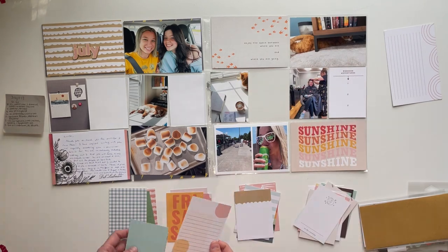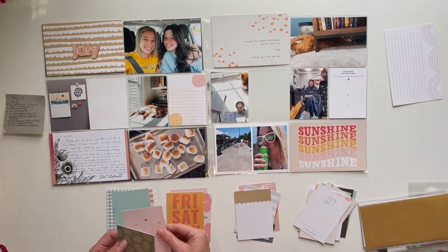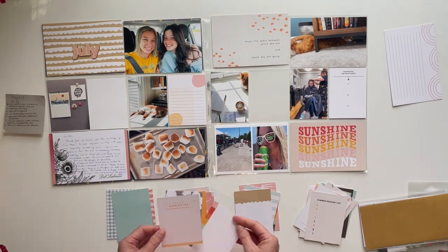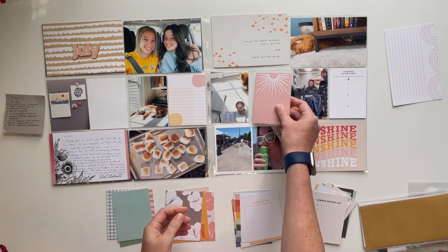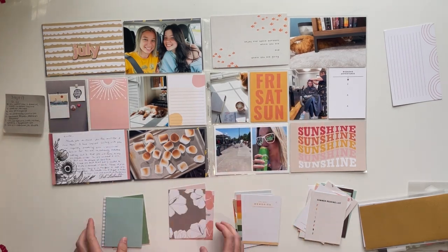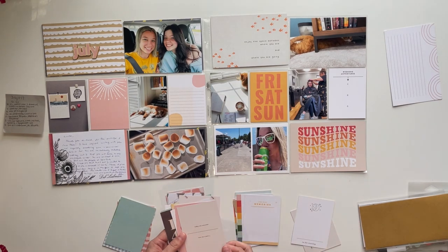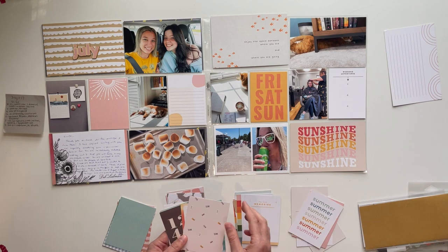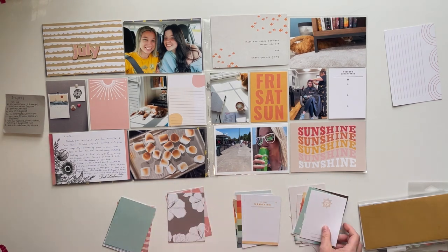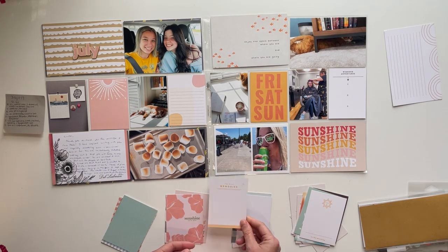I have a few piles: one for cards I'm not going to use, then piles for journaling cards I might use, filler cards I might use, and pattern cards I might use. I'm pulling from those smaller piles to figure out what fits my spread. I went with more of the pinks, peaches, and orange colors, and I really love how these colors came together.